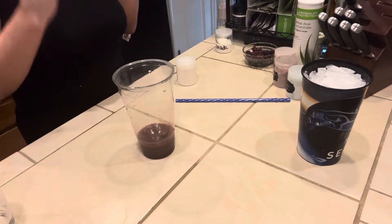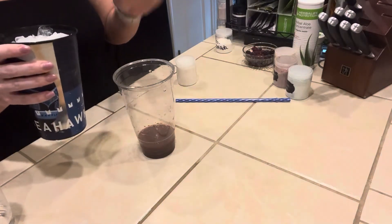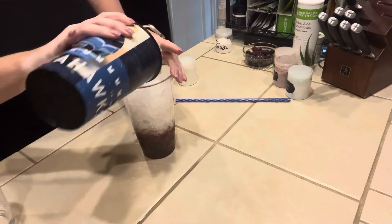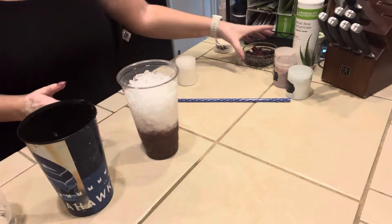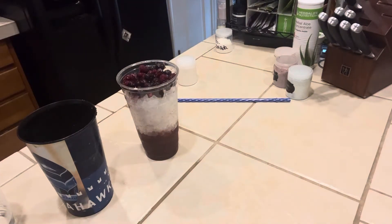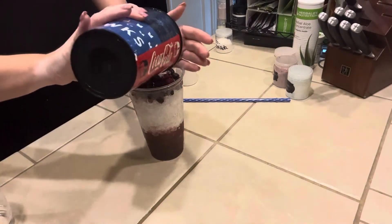Alrighty, now that that's done, we are going to fill our cup up with ice. I'm going to stop about right here because I'm going to add some frozen berries — they're frozen but real fruit. We're going to just put them right on top, then tap this down on the table a little bit and add the rest of the ice.